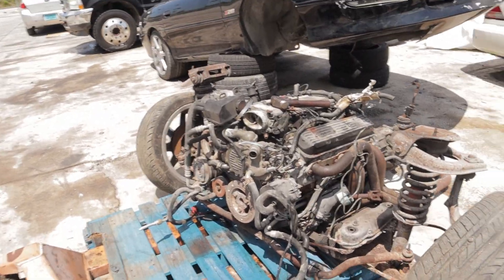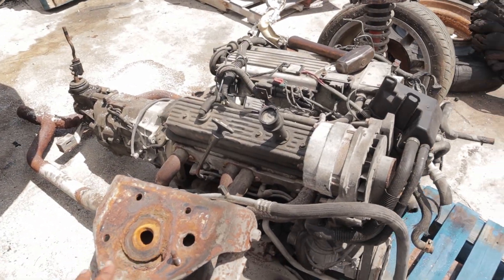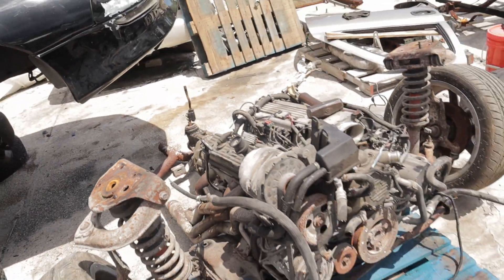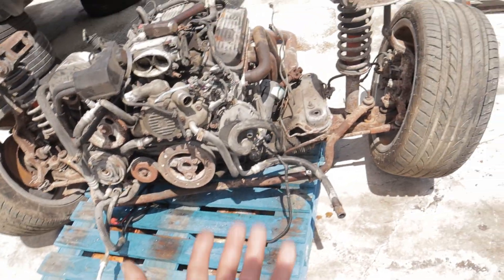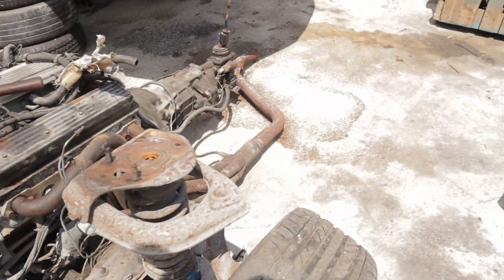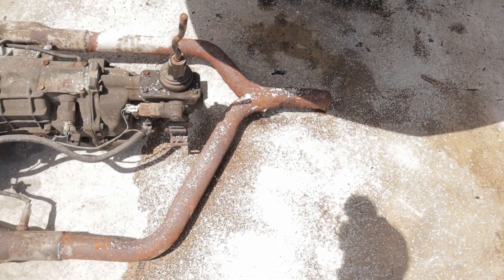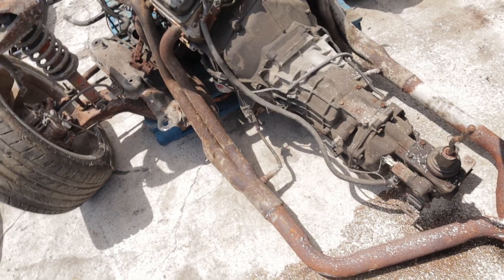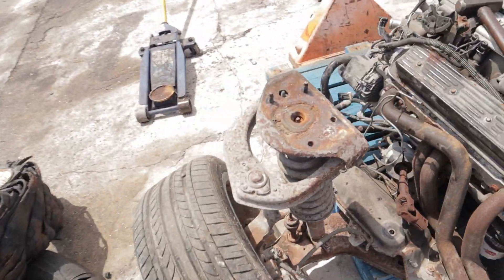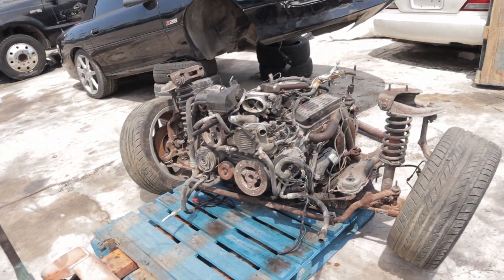Alright guys, there you have it. This is the full front end dropped out of the car. Let's go over this again. Four bolts inside the shock towers — both shock towers. You've got to release the sway bar from underneath the frame. There are three bolts on each side of the subframe — one, two, and three. Three bolts on that side. You've got to loosen the steering shaft, cut your exhaust or drop it from where there's a connection point to loosen, the trans brace and drive shaft, and you are good to go. Loosen all the wiring and take out the radiator. I took out my condenser just to give me some more space. It's a pretty easy dropout.